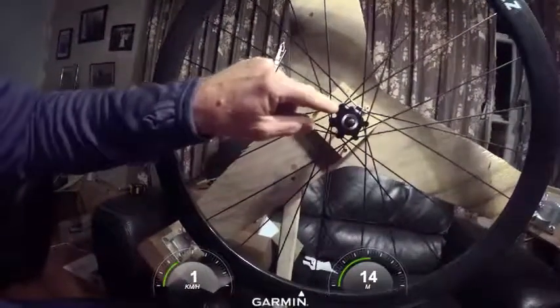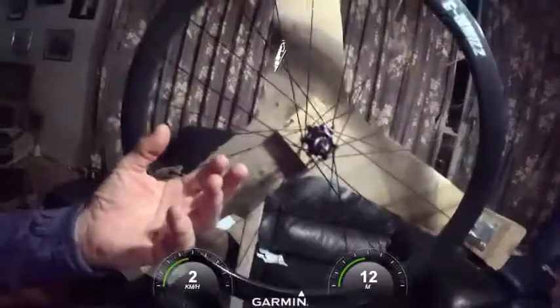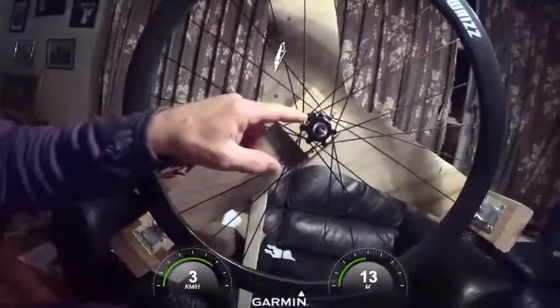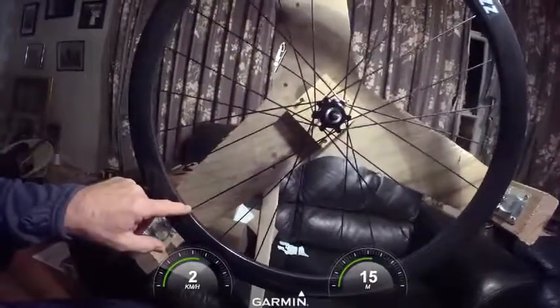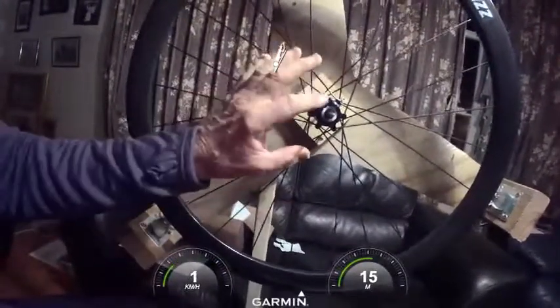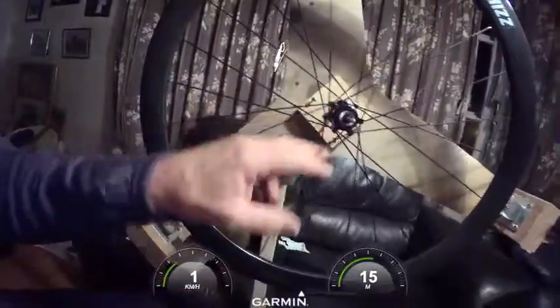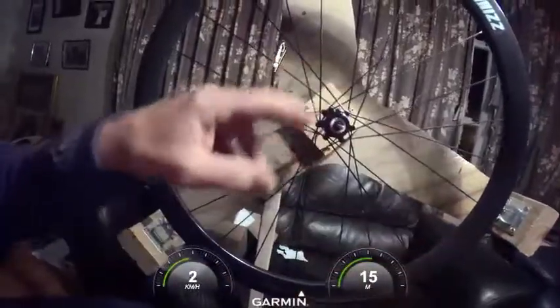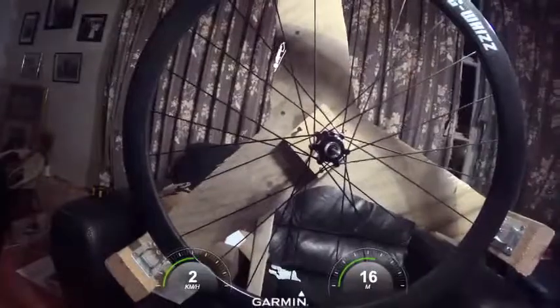I left the hub in its position, left the rim in its position, and simply went around and measured each individual spoke without moving anything. I wrote each measurement down and then just took an average.